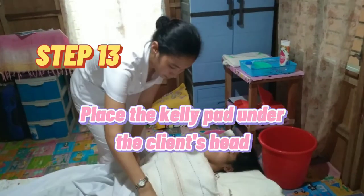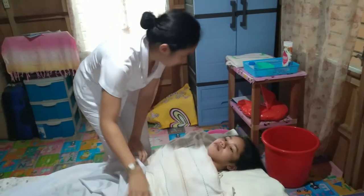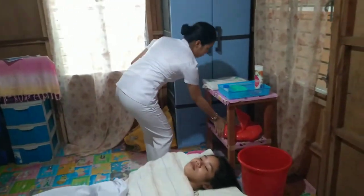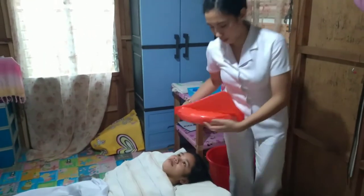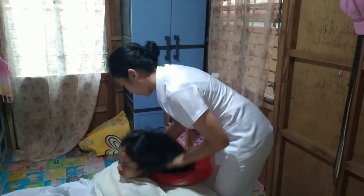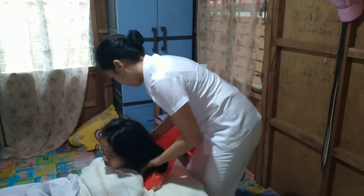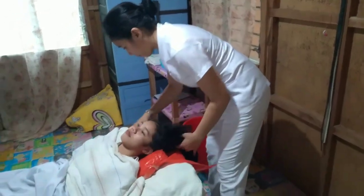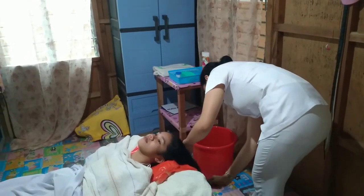Step 13: Place the kelly pad under the client's head. Comb the patient's hair and remove any clips.